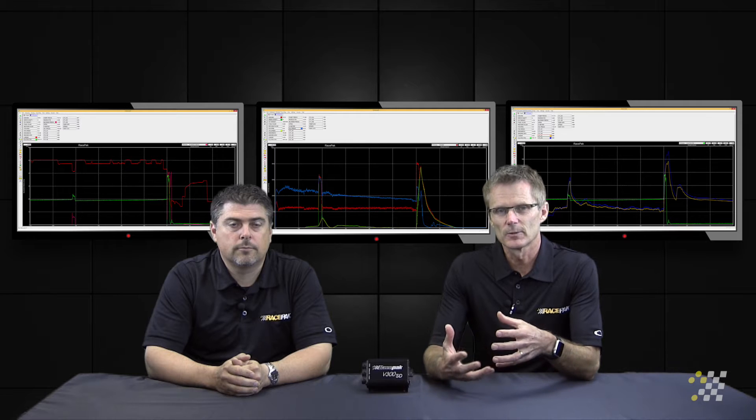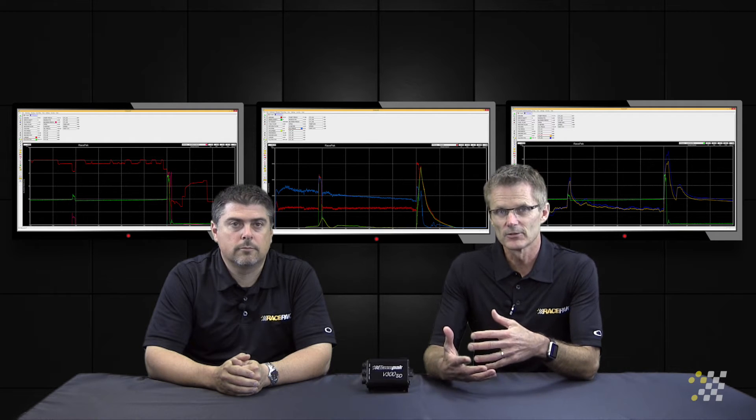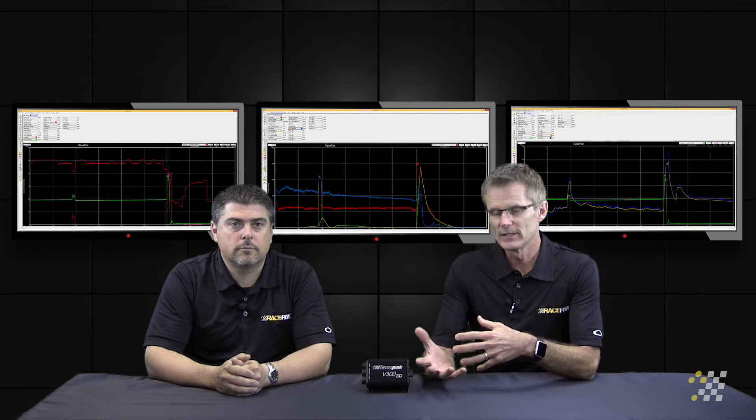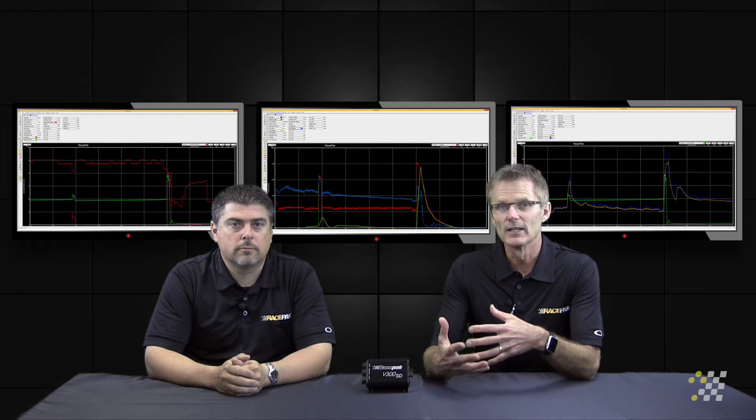The next series of videos we're going to shoot is actually getting a little bit deeper into which sensors you actually add. These are what we consider the most critical sensors that you can add to any of your VNet data recorders — it's going to give you the information that truly helps you stop guessing and start tuning your car for winning.